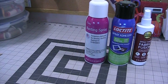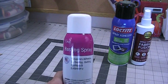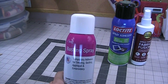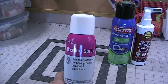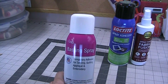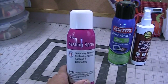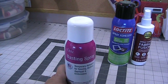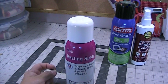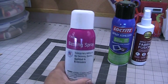Next I tried the Dritz Basting Spray, which is a temporary adhesive. Since it's temporary, you'd have to make it permanent with stitches for applique or sandwiching. This was nice — I was able to spray, put down my item, and if it wasn't correctly placed I could pull it up and readjust. This item also did not gum up my needle.